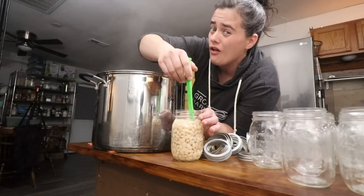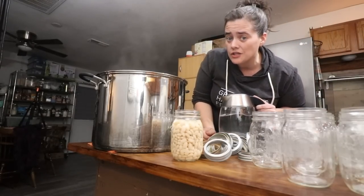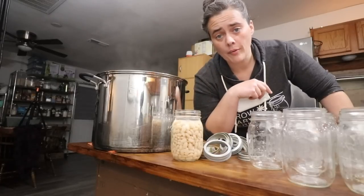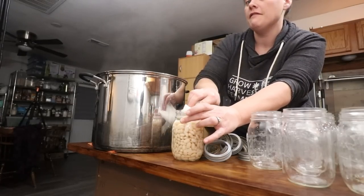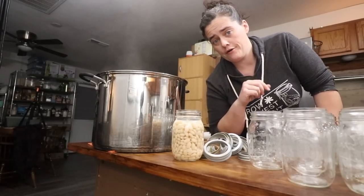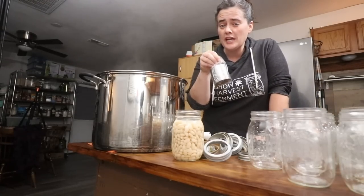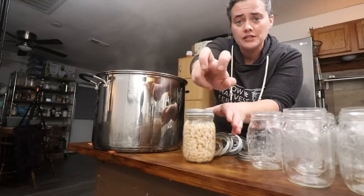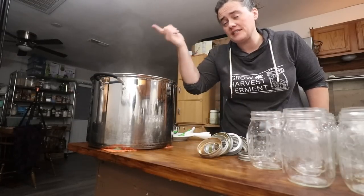Stir the jar with your debubbler to get all the air bubbles out — that's a real thing, not another fart joke. Then top it off to exactly one inch of head space. Wipe the rim down with a paper towel dipped in vinegar — the vinegar isn't required for this particular canning recipe, but it's a good habit and you should at least use water. Now add the lids. Four Jars has bulk canning options which reduce a lot of packaging. Secure them with a ring finger-tip tight — as tight as you can get it with three fingertips comfortably — and into our canner.